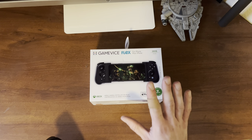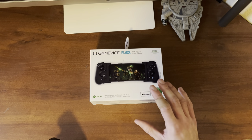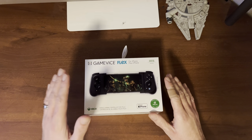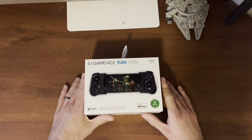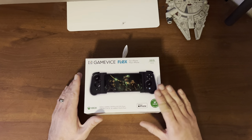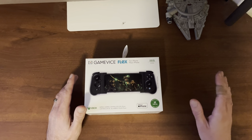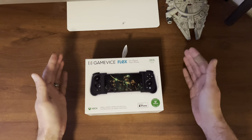Now there are some things I wish Gamevice would actually add to this device and change up a little bit. Just to let you guys know for full transparency before we open this up, Gamevice did send me this unit for review, but all the thoughts and opinions in this video are completely 100% my own. They have not paid me and have not told me what to say at all.